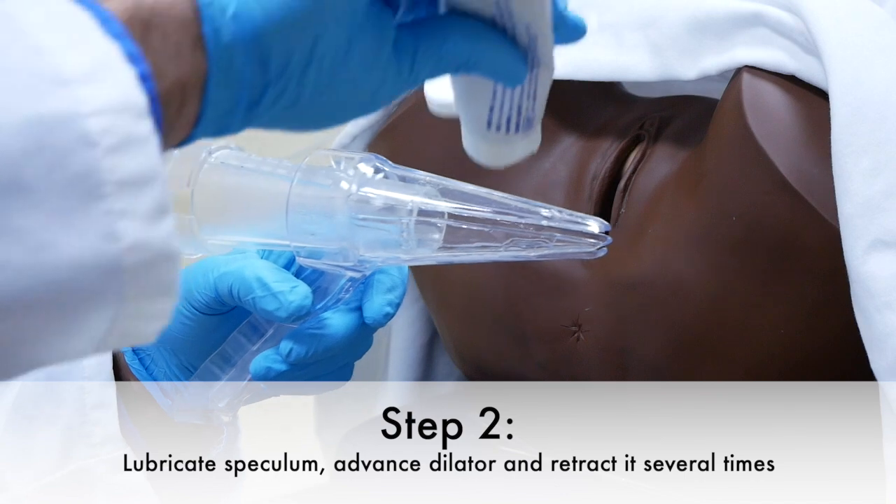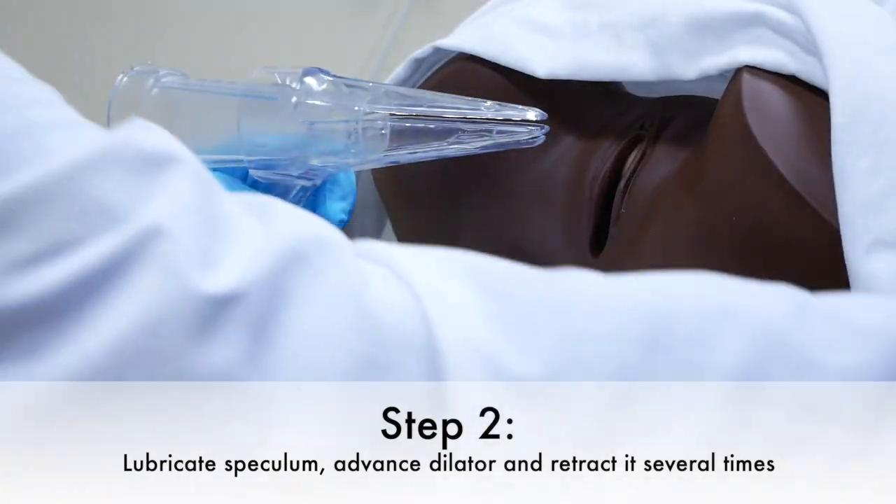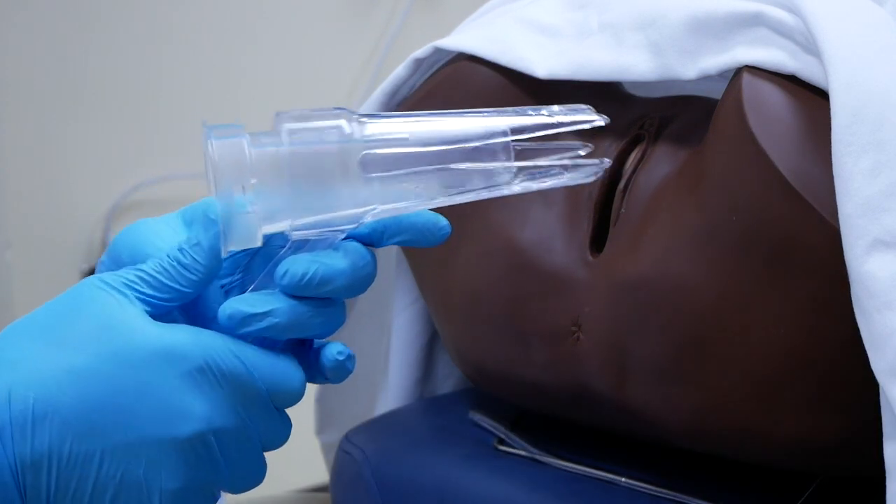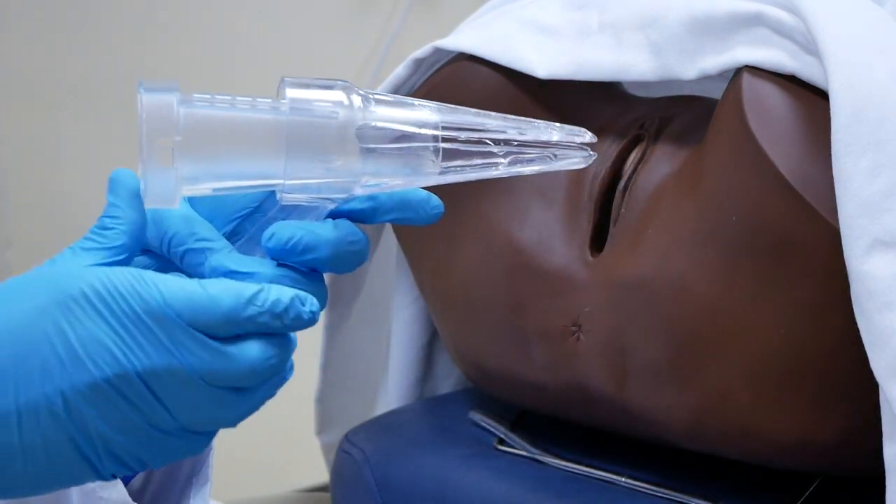Step two is to lubricate the speculum generously, and then you want to advance the dialedger and retract it several times.